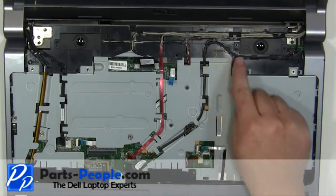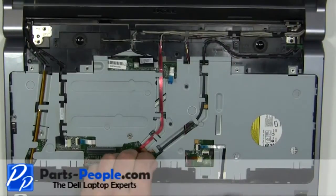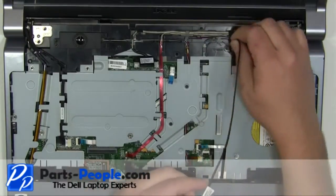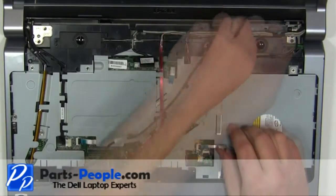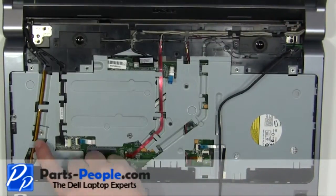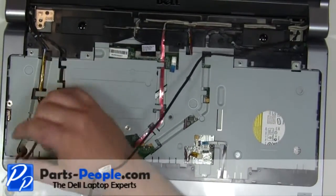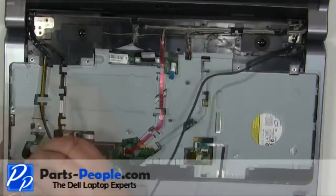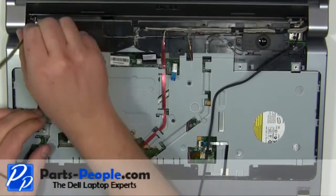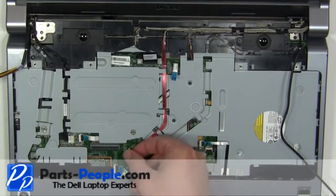Loosen the right side antenna cables. Loosen the left side antenna cables. Unplug and loosen the camera and LCD cable.